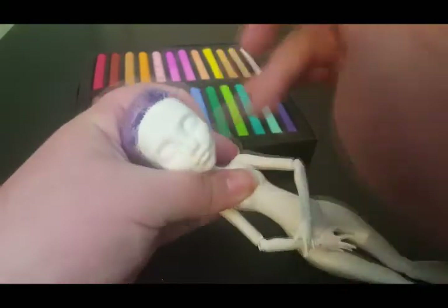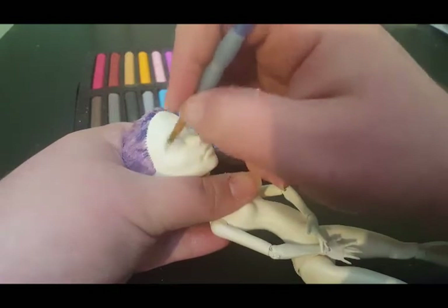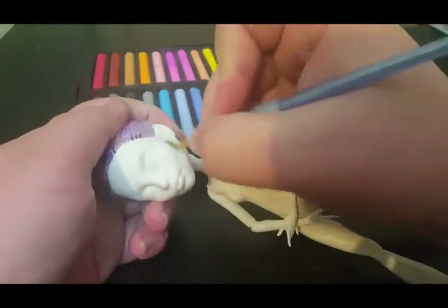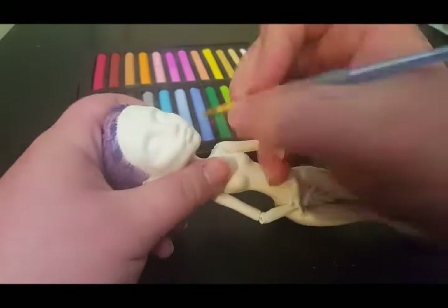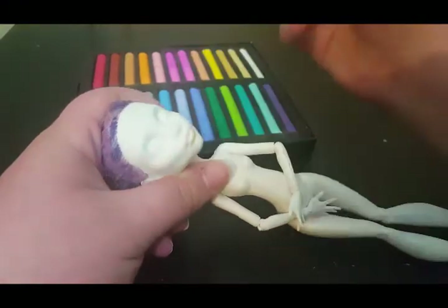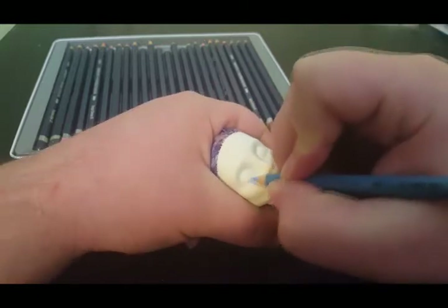Time to give her a face. I start with the pastels. I really need to get better pastels — these ones hardly show up. I progress and contour her cheeks with blue. That's a nice thing about Spectra's mold: cheekbones for days. I scratch off a bit of the pastel to create powder for her lips. I wanted to do the bottom lip yellow and the top lip pink. I started drawing in her eyes with a light blue pencil.